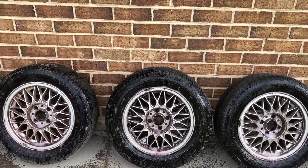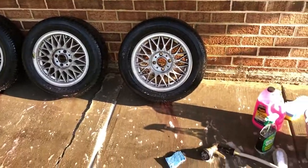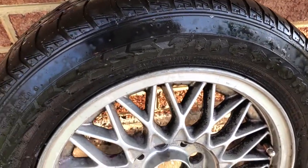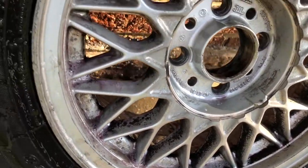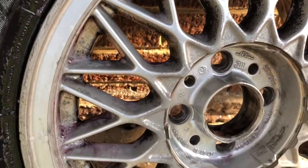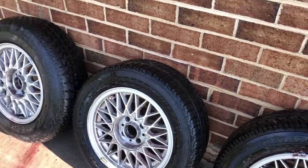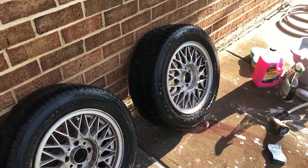We're gonna let this dry and be back in 20 minutes. Alright, so I just hosed the wheels down — this one was the filthiest, I just tried to scrub it and there's still a whole lot of brake dust. Now that it's cleaned a little bit I can see a whole lot of scuffs and scratches. So I sprayed it down again — may take a couple passes at this but we're gonna get them clean. I don't got nothing else to do.